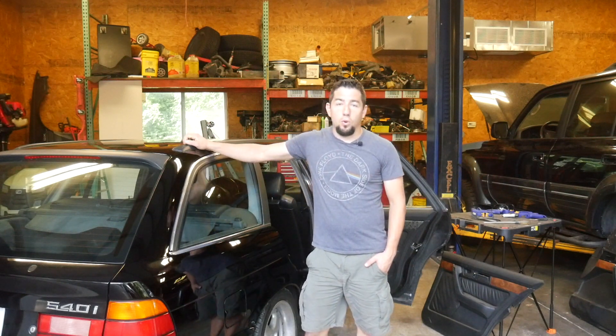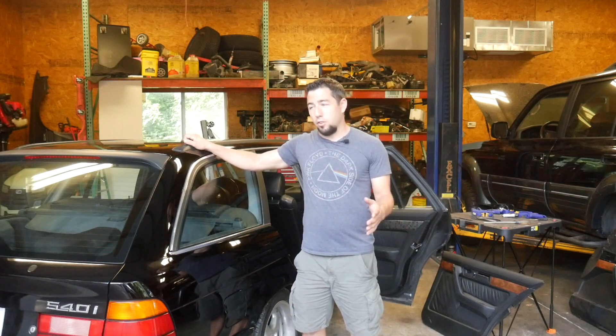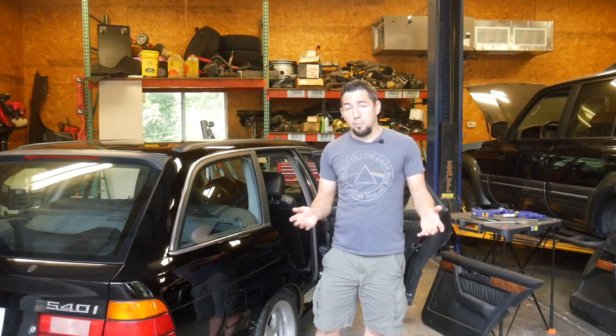Today we're going to talk about E34 door panels, namely touring door panels. If you've had one of these cars or just bought one, you know that door panels can make or break whether you feel the car is nice. This is a 94, and 94 and older cars got the standard door panels. They come apart, the insert peels, the clip mounts break off. The 95 model year clips still break off but they have gathered leather and leather door pulls — much nicer. The trouble is 95 is only one year, so finding nice 95 panels is tough, and even tougher for a touring. Today I'm going to show you how to use a sedan door panel and modify it to use in a touring.